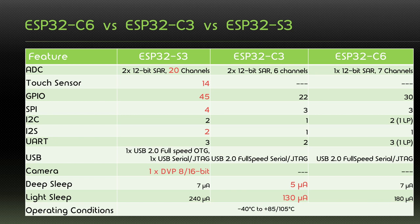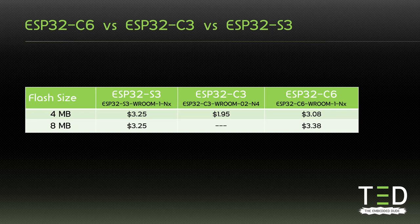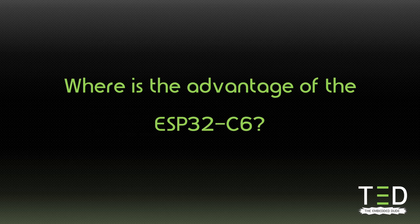But how does it look when looking at prices? I've been checking prices on DigiKey, looking at four megabyte and eight megabyte modules. The S3 is the most expensive at $3.25. The C6 is closely behind at $3.08. Only the C3 is below $2. So the question is, where is the advantage of the C6 being almost as expensive as the S3?